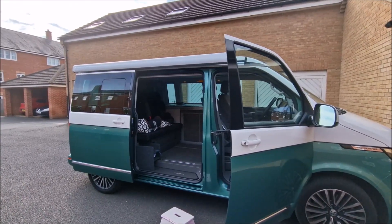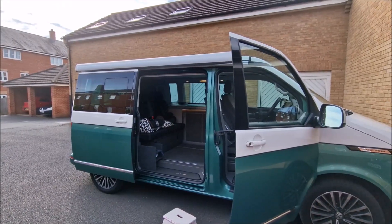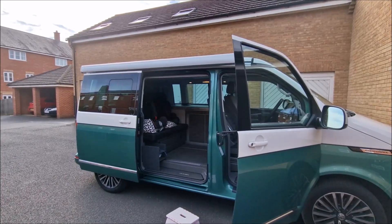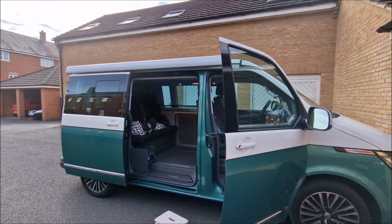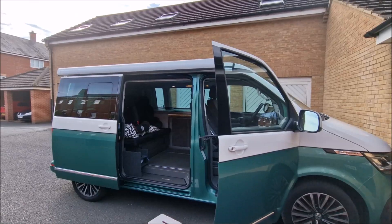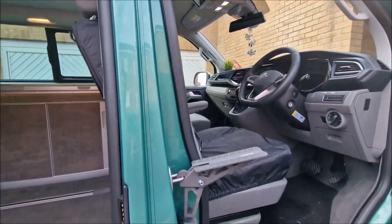I'll also cover how useful it is and give an update on the EcoFlow I've got to go with it, so I can use that as an off-grid power source for kettles, air fryer, and other things. Let's pop on the roof — I bought this step here.